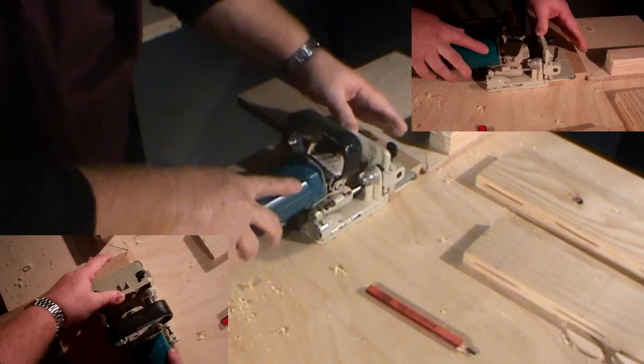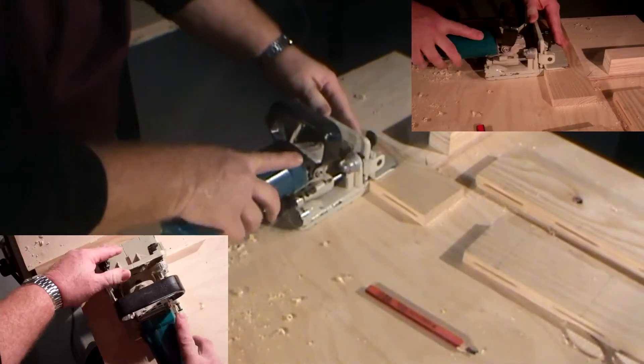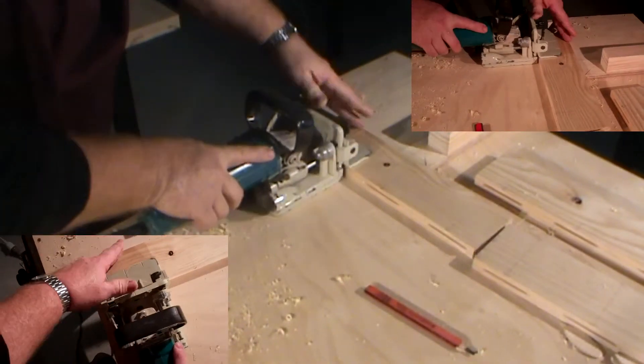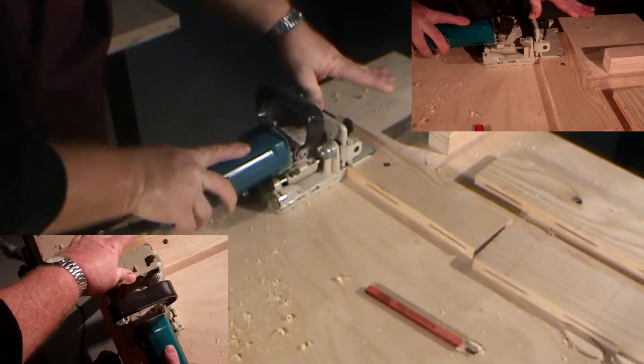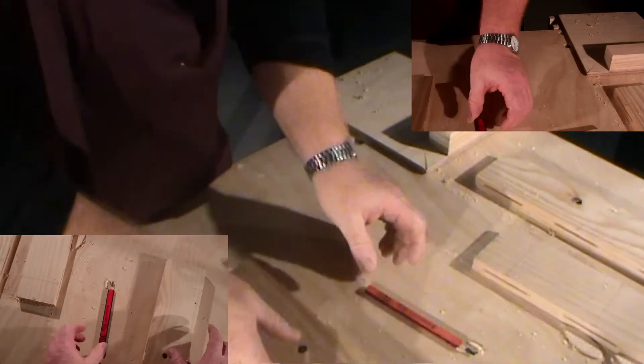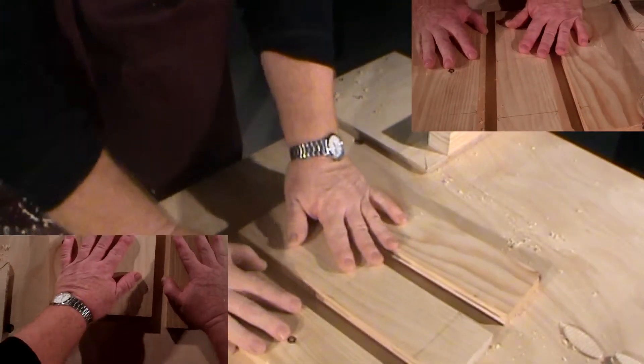I've cut those out now and I'll go to my last board. Again, I'm lining it up with the marks that I've made. I've plunged the biscuit jointer in, cutting my slots, keeping the machine aligned with the marks on the timber. And now all my slots are completed.